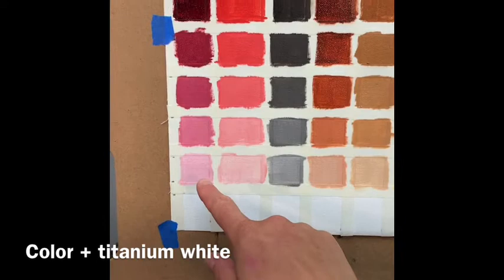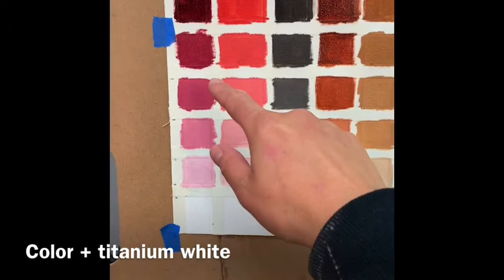This is the middle level, this is in between there, and this color is in between the middle level and the lightest level. I've done that for each one of my colors in a grid.